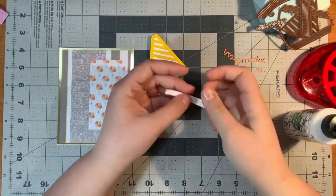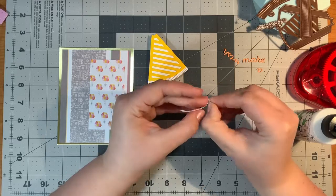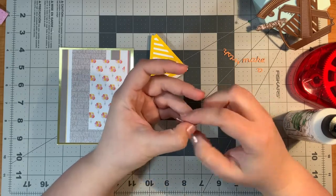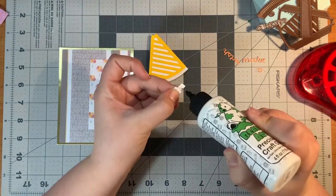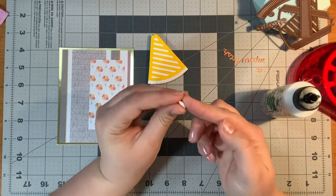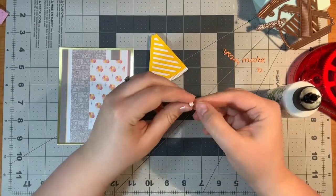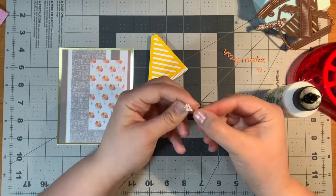Now the fringe for the pom-pom I cut to be a little bit smaller, because this isn't the first hat I've made and I thought it was a little bit too large for my style. But that's the fun part about crafting — you can make it however you want. If the die doesn't work for what you want to do, cut it. If a stamp doesn't work, cut it. You just give it a little glue at the end, fluff it up, and that's it.